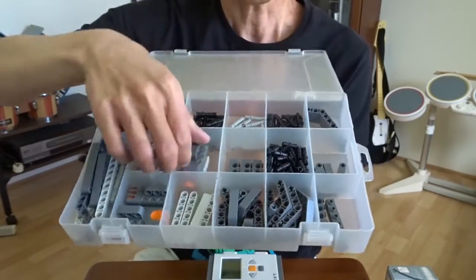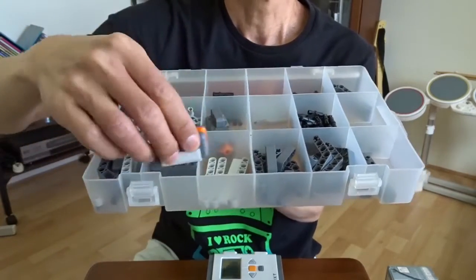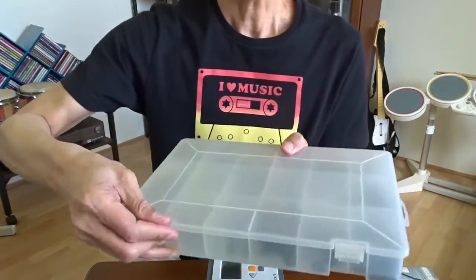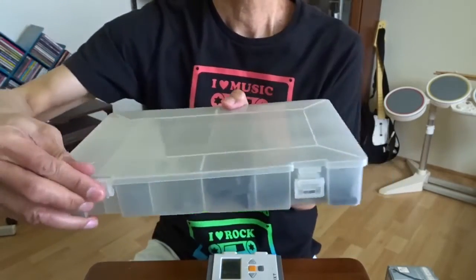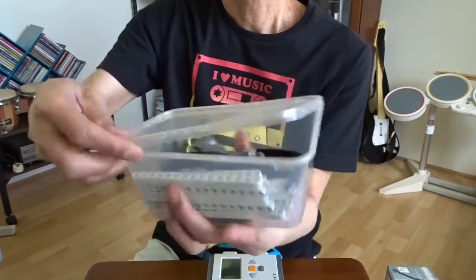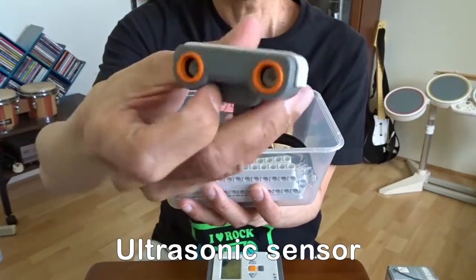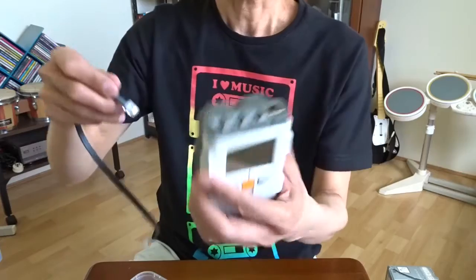Here you can see the touch sensor, the light sensor, and the sound sensor — basically a microphone. There are more parts here, some cables and bigger parts. This is another sensor called the ultrasonic sensor, which is used to measure distance. All of them use this cable to connect to the controller.